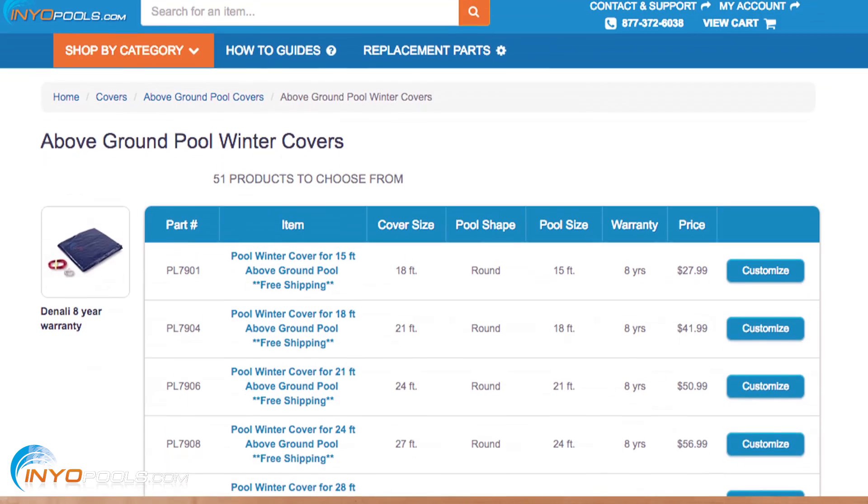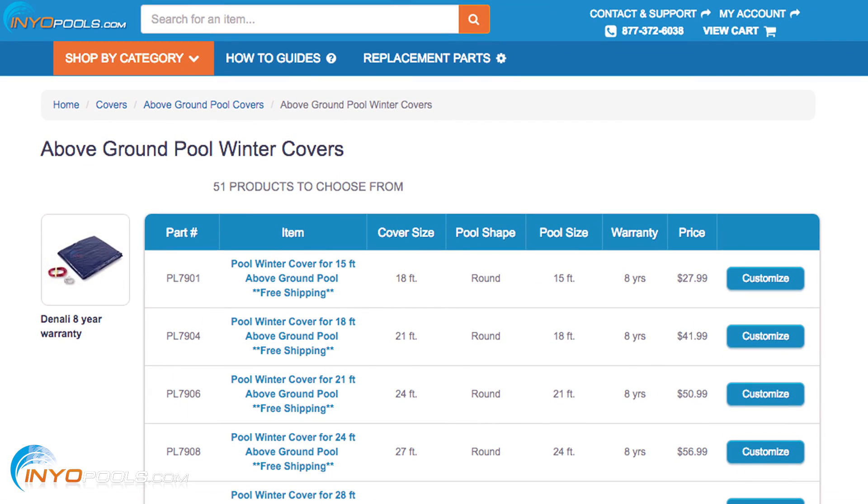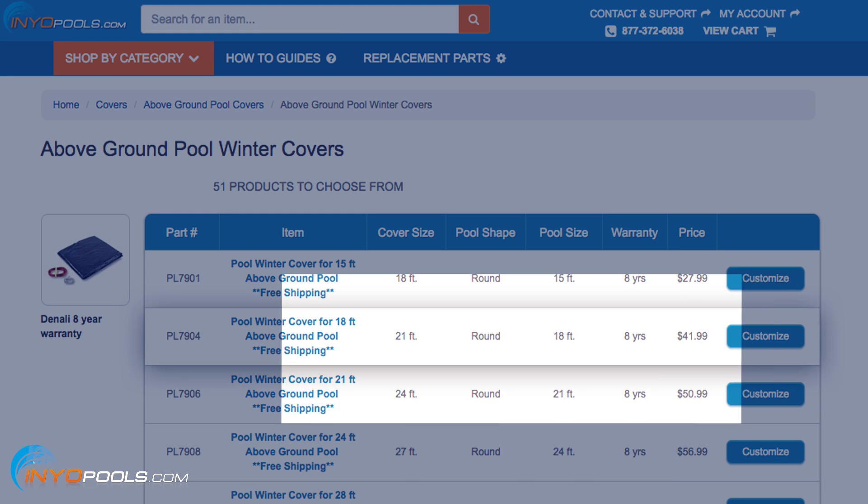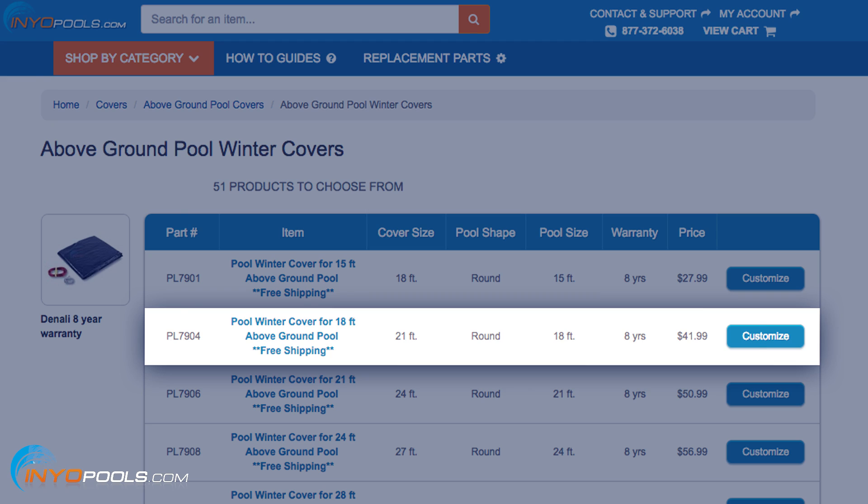Well, that's a great question. You'd think the answer would be simple, but it's not. We have a lot of people looking at our cover charts and they don't see the size of their pool. For example, if they have an above-ground pool that's a 16-foot diameter, we don't have a cover for a 16-foot pool. What they'll need to do is go up to the next size, which would be an 18-foot pool cover. Just go the next size up.